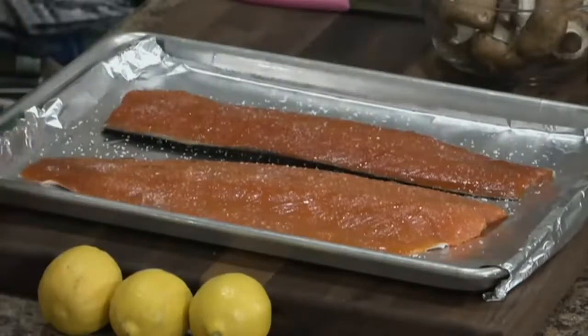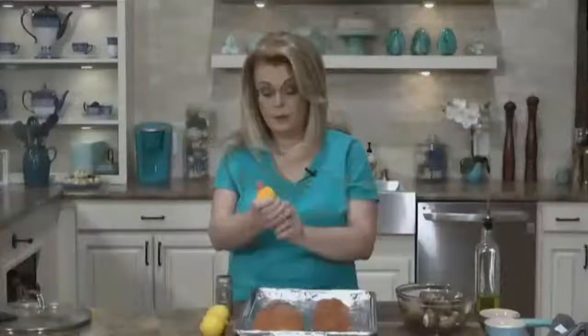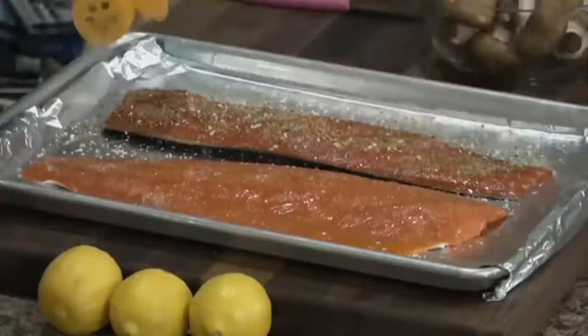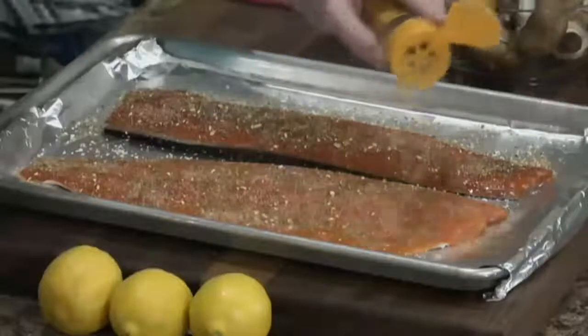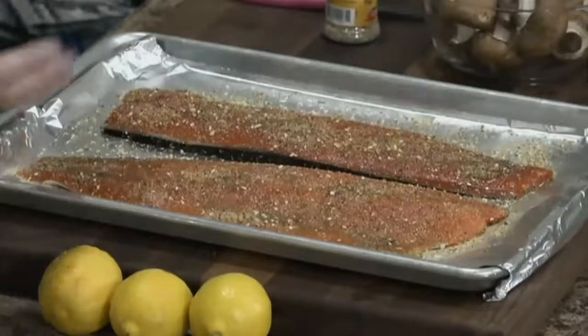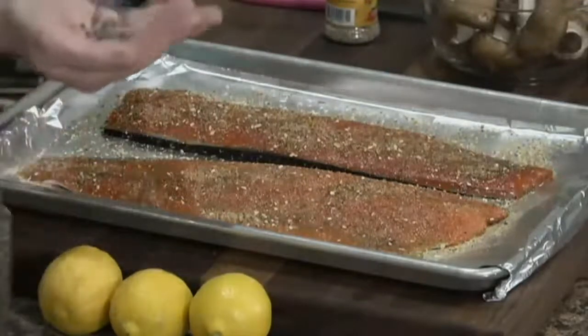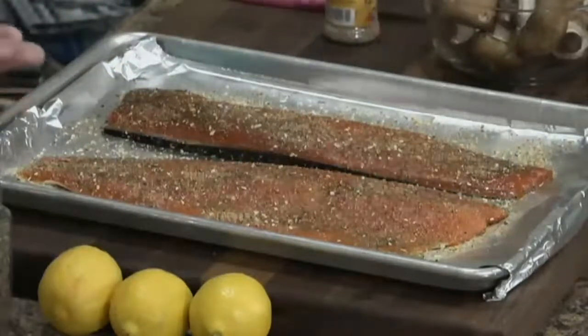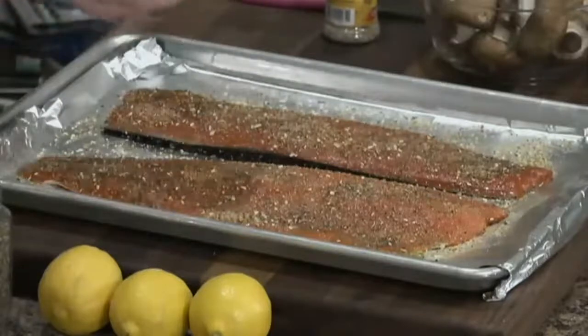Lemon and fish goes perfectly together, so I'm using some lemon pepper. This particular one does not have salt, which is why I chose to go ahead and salt my fish first. If your lemon pepper seasoning has salt in it, skip the salt. Just put some lemon pepper on there, as much or as little as you like. And a little bit of dried basil — this is optional, I think it just adds a little bit of interest. I like to put the basil in my hand and crush it as I sprinkle it on the salmon.